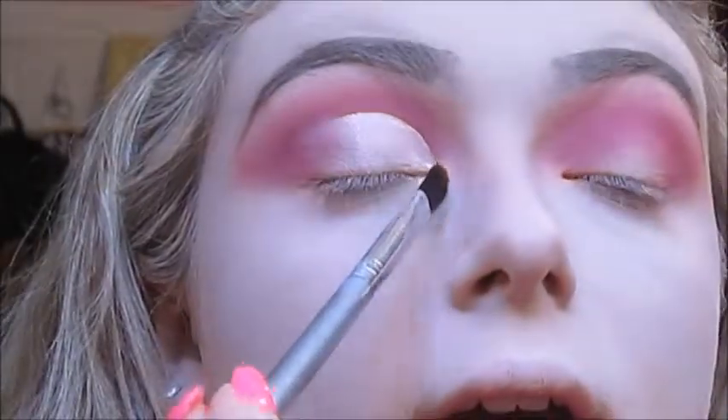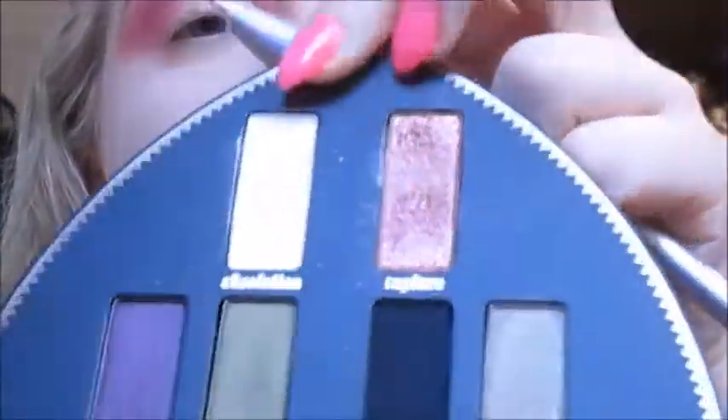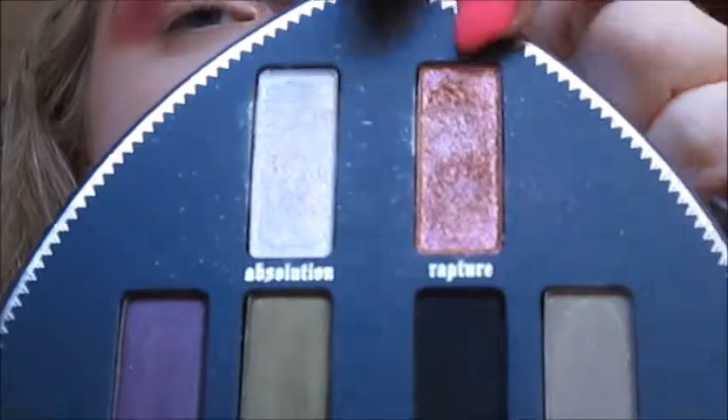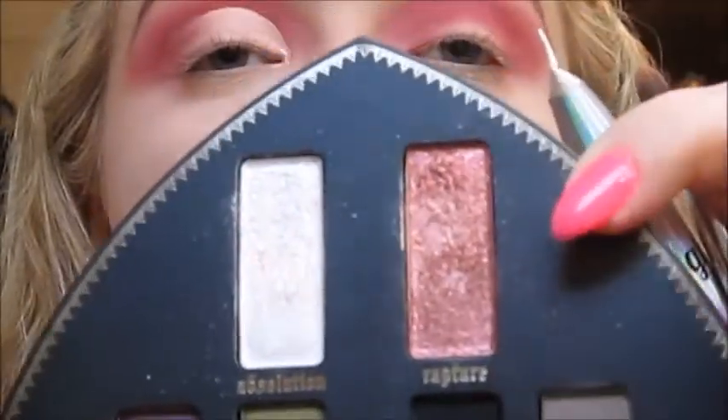I'm going to apply the glitter primer all over where that concealer is, and then set the innermost part of that area with the Kat Von D Saint Contour eyeshadow palette using the shade Absolution, and further toward the center of that concealer the shade Rapture, using the Urban Decay medium eyeshadow brush.